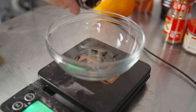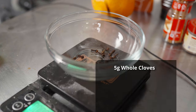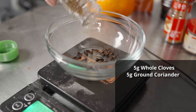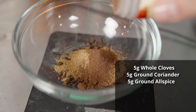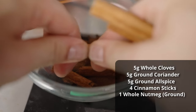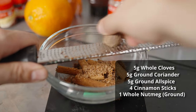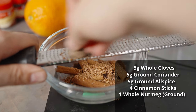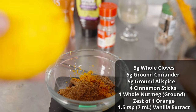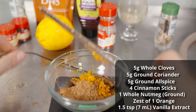For spices, I'm adding all of these within the last five minutes of the boil, with the exception of vanilla extract which gets added at kegging. I'm adding five grams of whole cloves, five grams of ground coriander, five grams of ground allspice, four cinnamon sticks broken up, one whole ground nutmeg — I zest it fresh, which will change your life — the zest of an entire navel orange, and one and a half teaspoons of vanilla extract added to the keg.